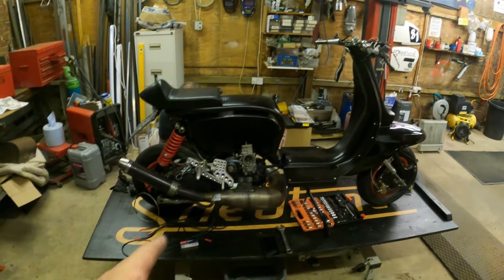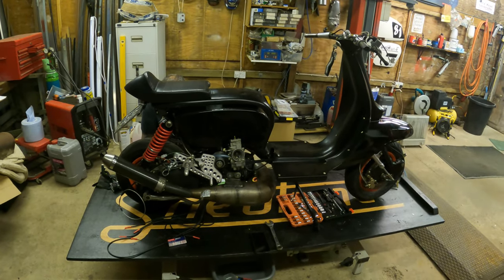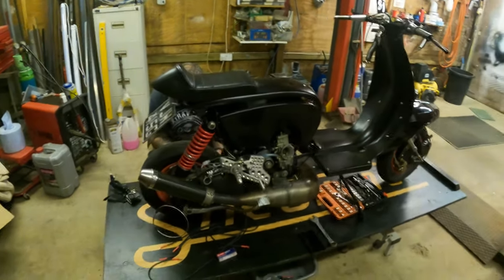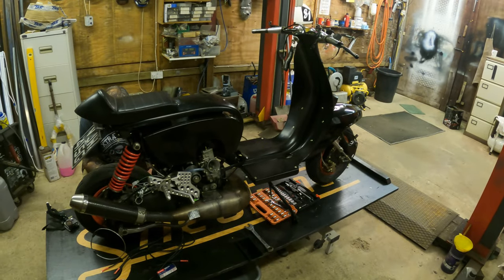Rear brake light switch and adjust the foot peg so the brake's in the right position. Just modify the wiring, do the headset, and we're good to go.